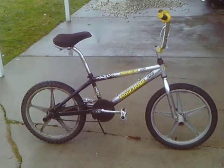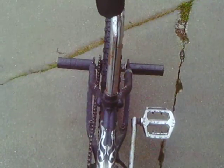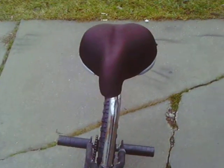It's got a new layback seat post with a comfortable, cushy seat. In the front it's got gray pegs to go with the gray of the rims, and in the back it got black bolt-on pegs.